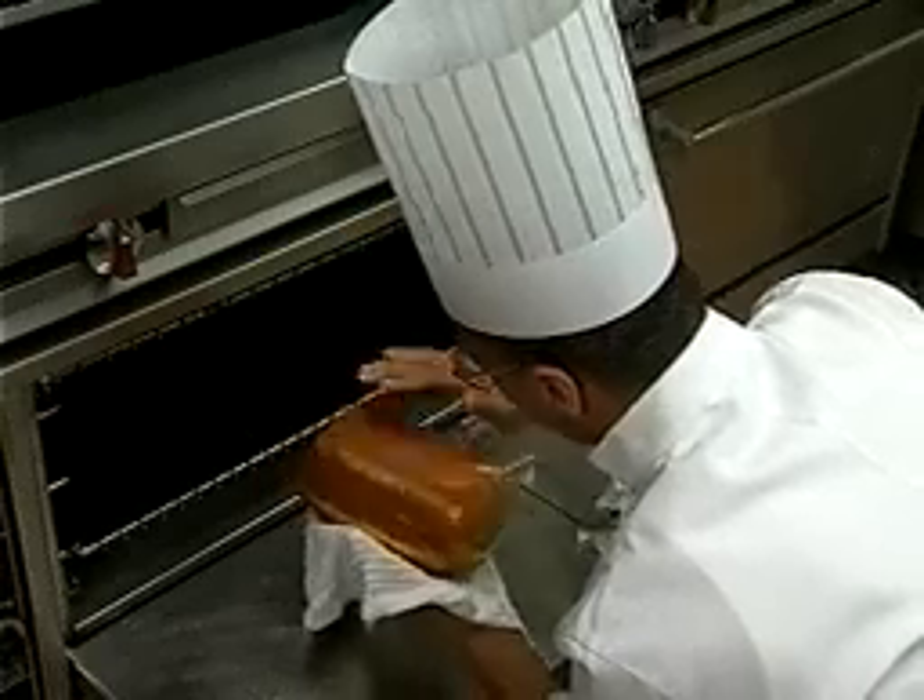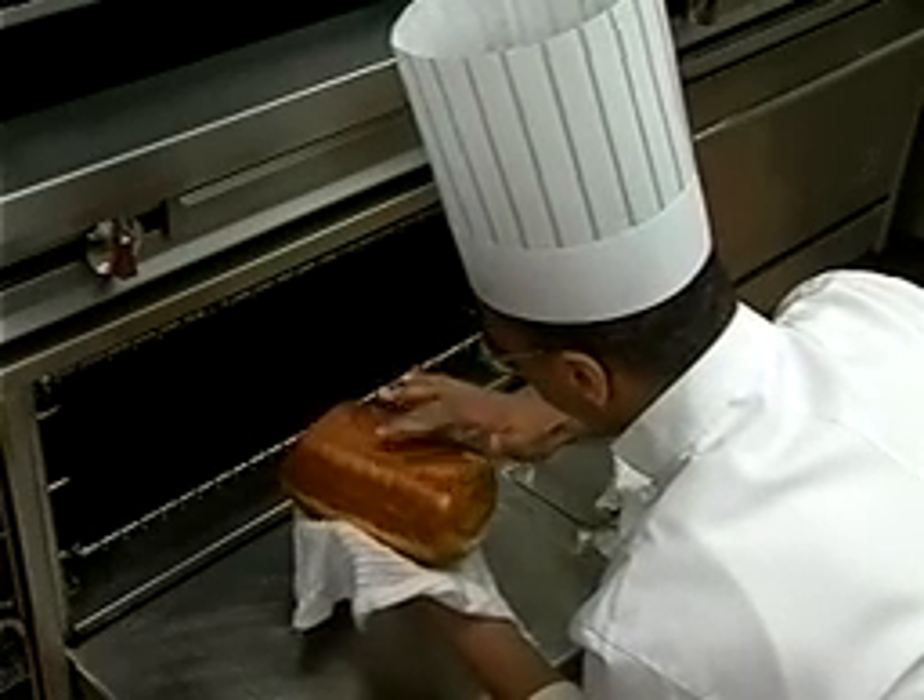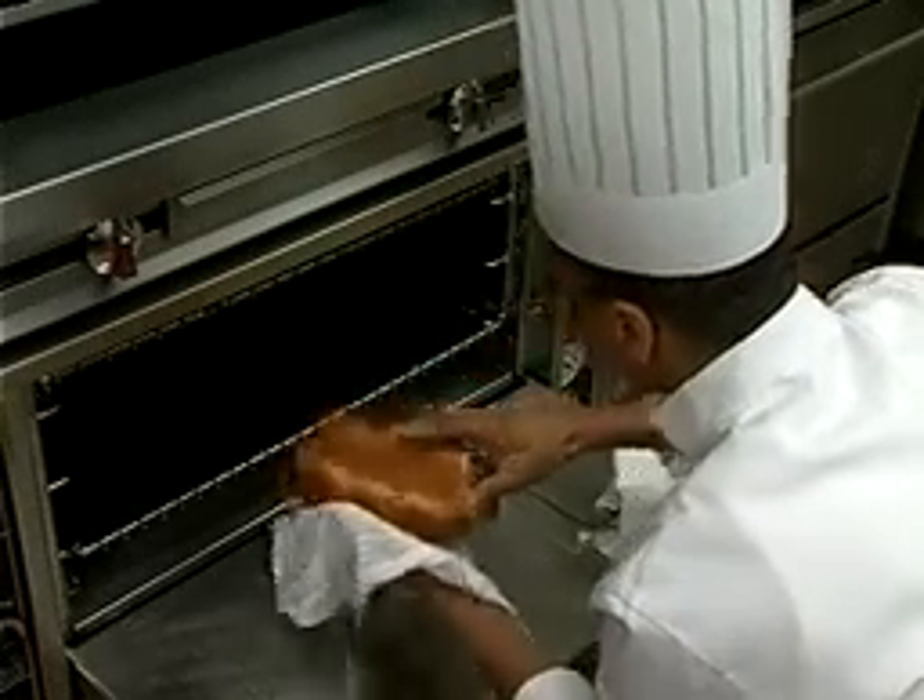If the loaf requires a slightly longer cooking time, return it to the oven without the pan and bake for a few more minutes.